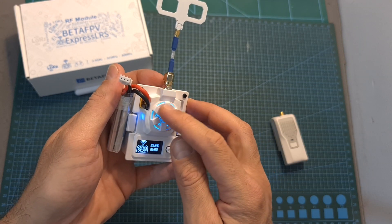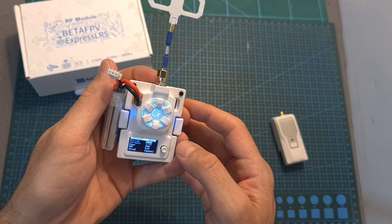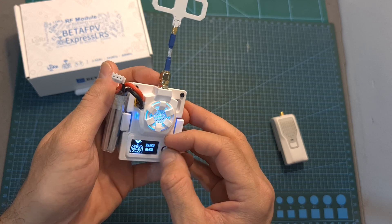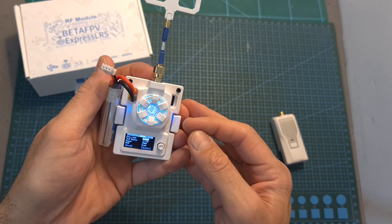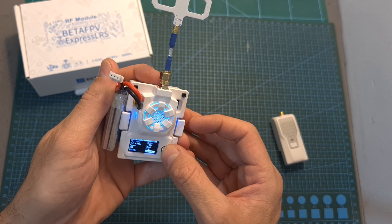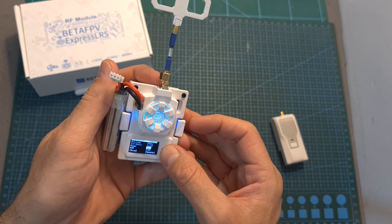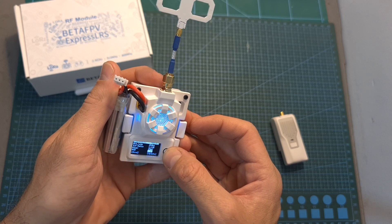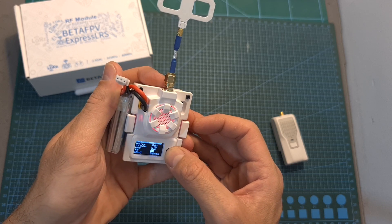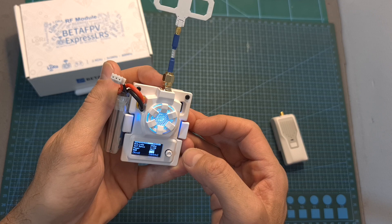It also features adjustable LEDs which you can set using this button and the OLED screen. In order to unlock the screen you'll need to long press the button, and the up, down, right and left buttons are not working, so in order to switch between options you will need to short press this button, and to change a setting you will need to long press it. For example, the RGB color is currently set to Cyan — long pressing cycles through white, aqua, red, green, pink, yellow, purple, and back to Cyan.